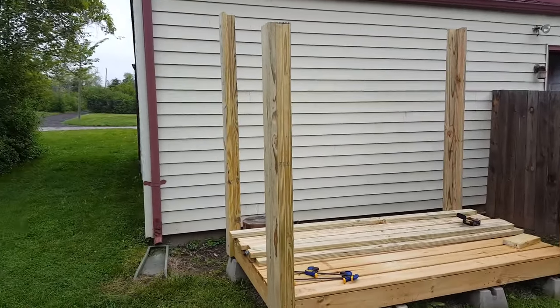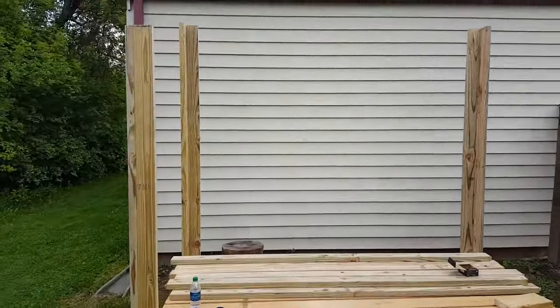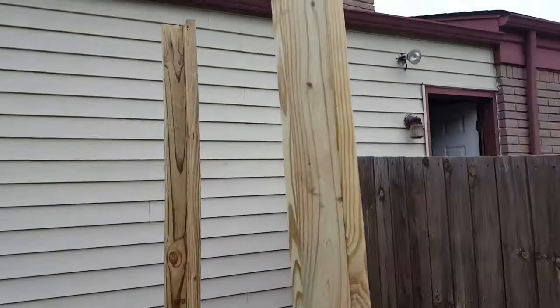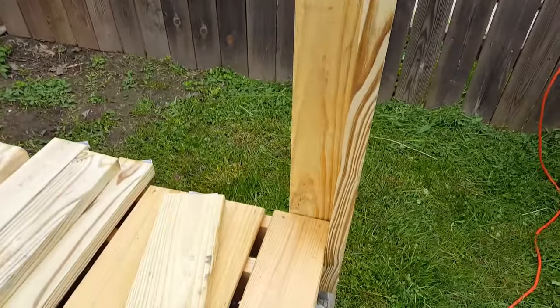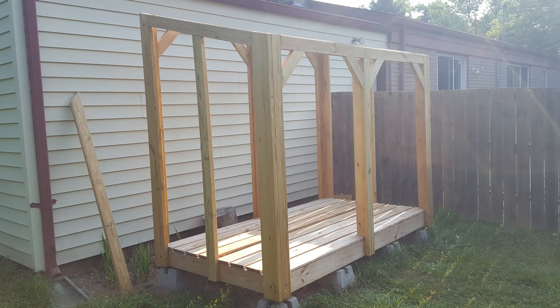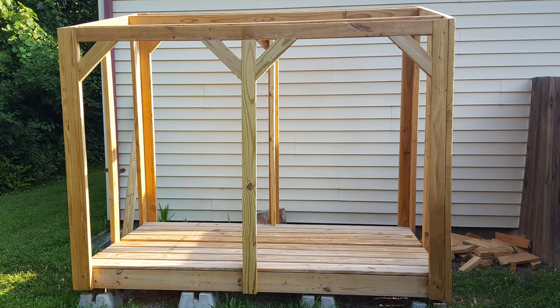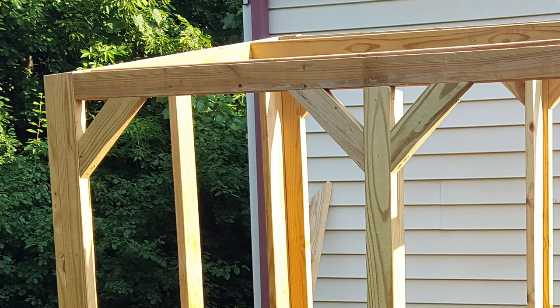Next was the vertical supports. I made each of the four corner supports by making an L out of two 2x6 boards. Then I cut the tops at an angle and connected them all at the top with horizontal 2x4s. A couple more 2x4s added in and the framing for the roof is complete. Then I added center vertical supports to the front and back, and used diagonal 2x4 braces between each vertical support and the roof frame.